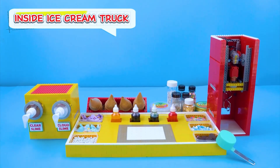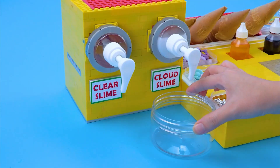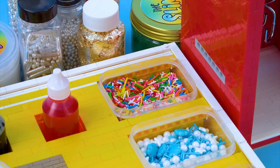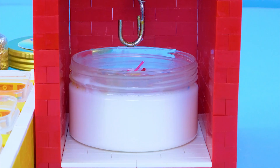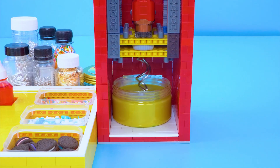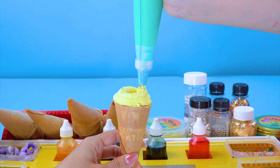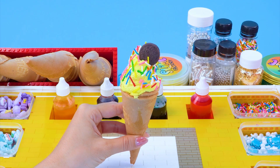Inside the ice cream truck, the vendor starts with the banana cone. It needs a bit more whipping cream, then banana syrup is added to boost the flavor. Some glow flakes are sprinkled to make it shiny. Everything goes into the mixer to blend the awesome ice cream mix. The ice cream is loaded into the cone, topped with sprinkles and a cream cookie. Banana ice cream cone is done.